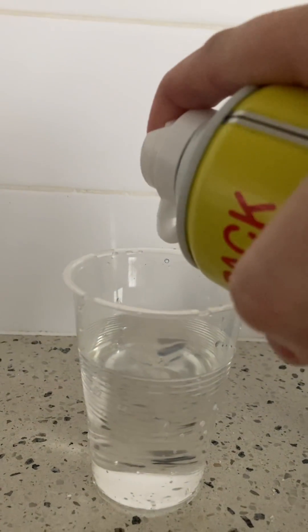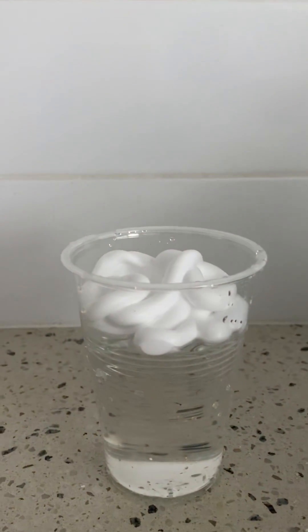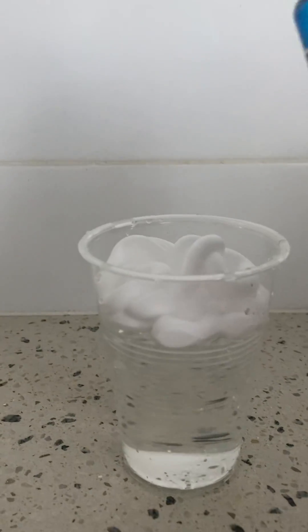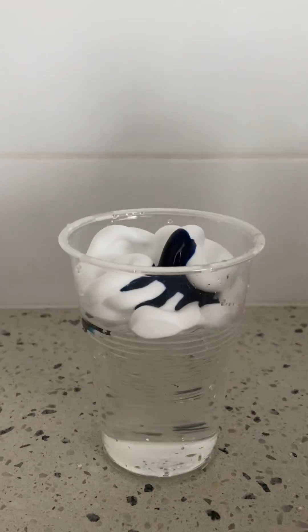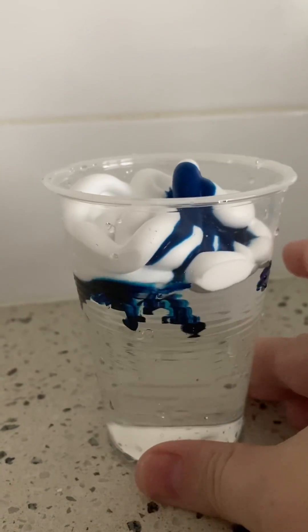Get your water and put your shaving cream on top, but you do not want too much of a layer because otherwise it will take too long to filter through. Then you're going to put your food coloring on top, just like this, and we're going to watch what happens.